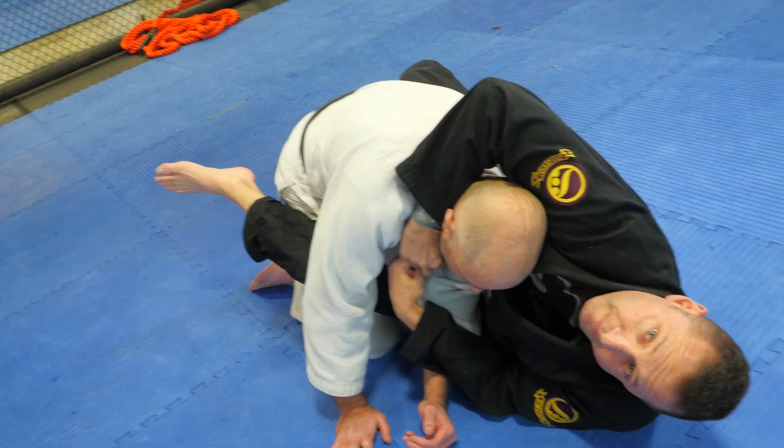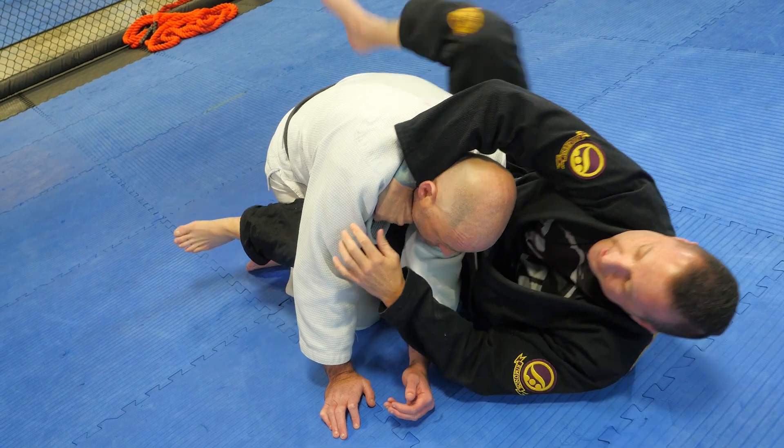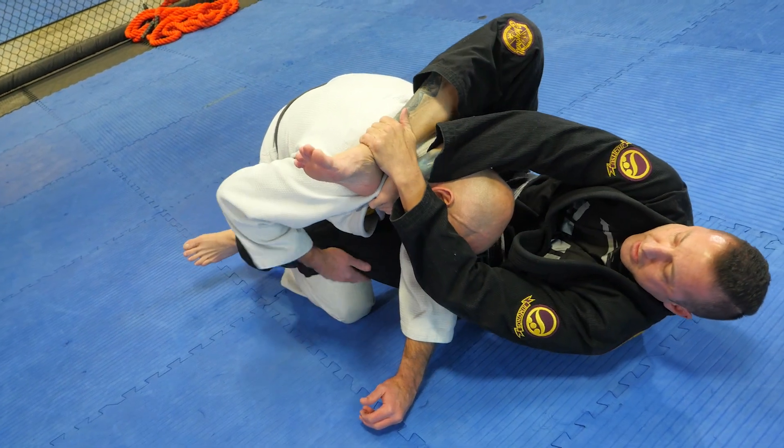I'm going to reach up thumb in the collar here. Once I get the thumb in the collar, taking the same side leg up, hold, and hip in.